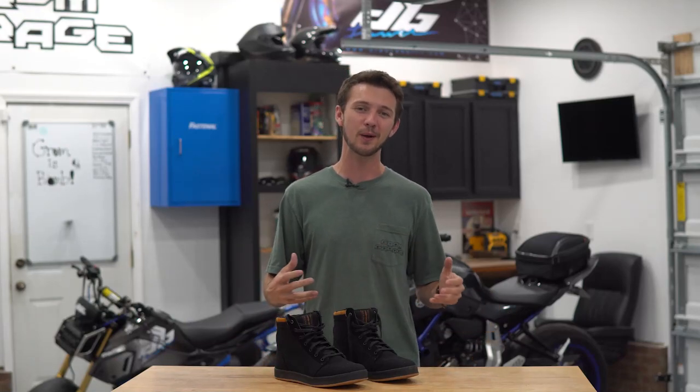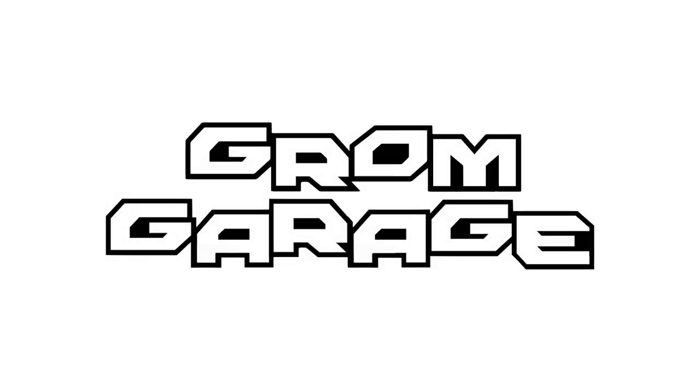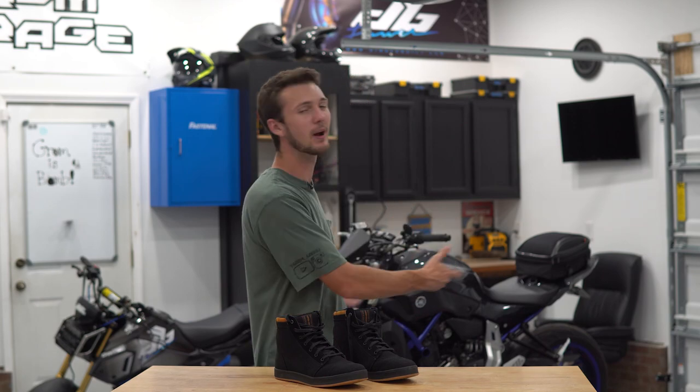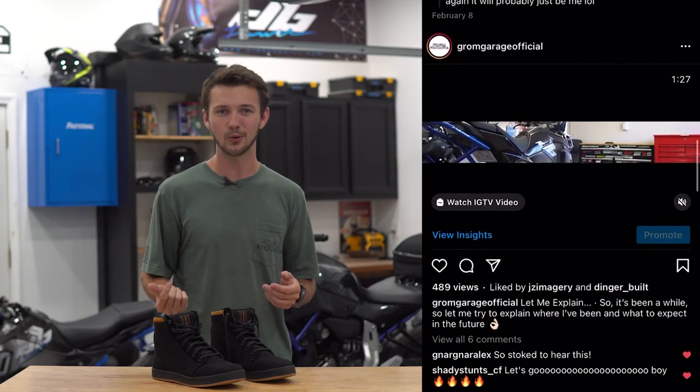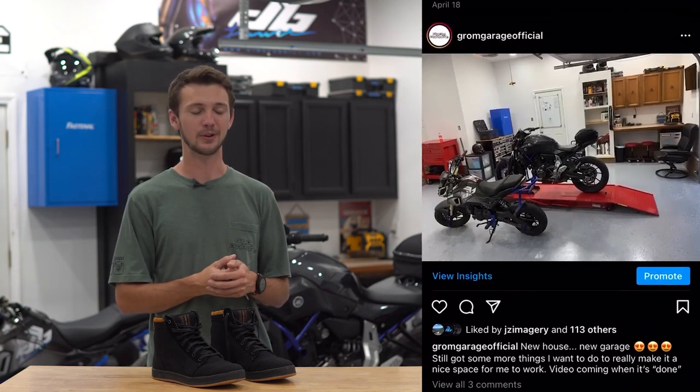What's up guys and welcome to Grom Garage version 3. Hopefully this version lasts a long time — I'm tired of moving. This is my new house, my new garage, and my new setup. I'm super excited to start making videos in this shop. I've been trying to make videos here and there and get my shop together, and if you guys have been following me on Instagram, you've seen the transformation my shop has been going through.